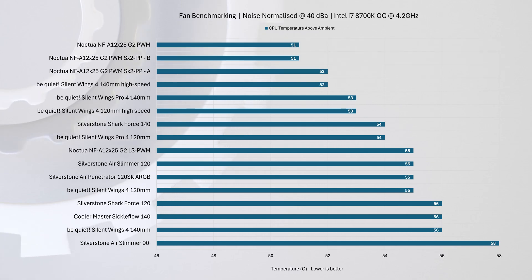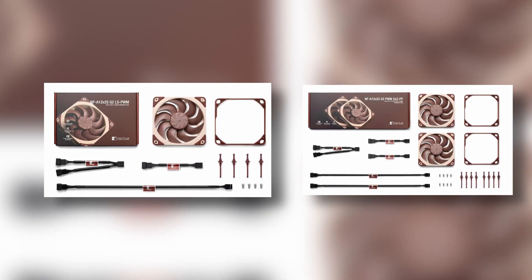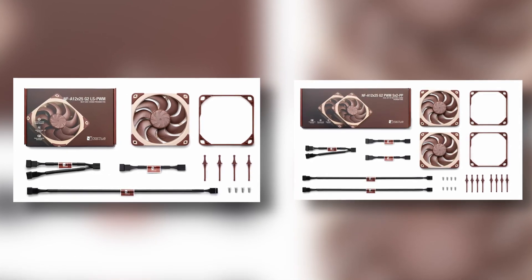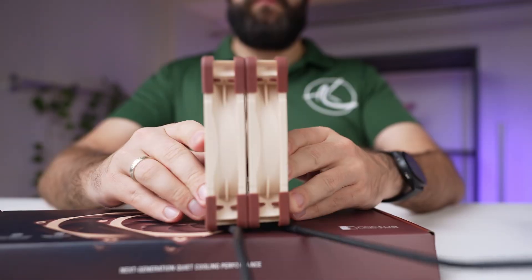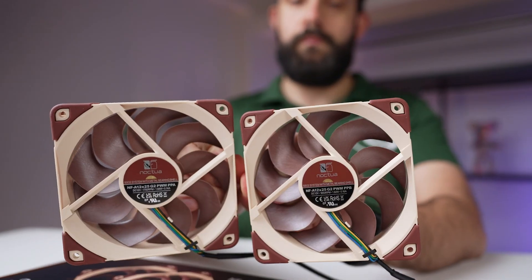Honestly, the value case for the LS variant is unclear — since all these fans support PWM you could buy the faster version and simply limit it in BIOS or use the included low noise adapter. Noctua continues its function-over-flash philosophy: no RGB, no daisy-chain cabling, no cable-free interconnects. The build quality is excellent and the dual fan setup shows thoughtful engineering, but the higher price compared to feature-rich competitors is the main drawback.